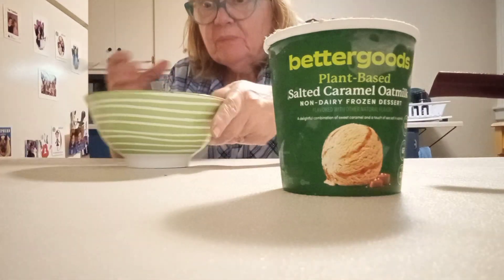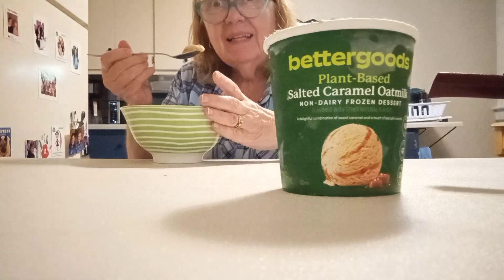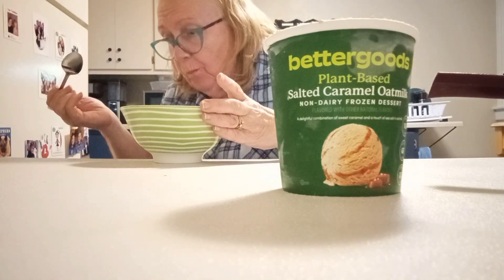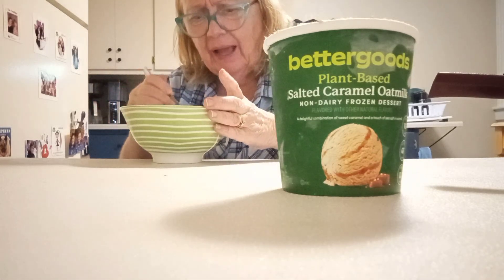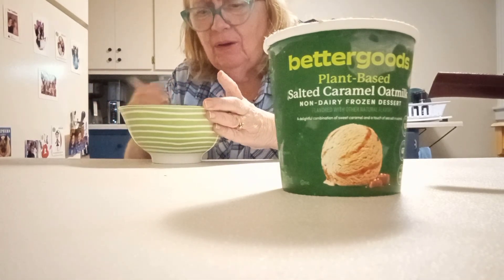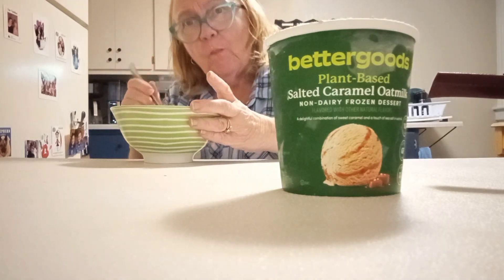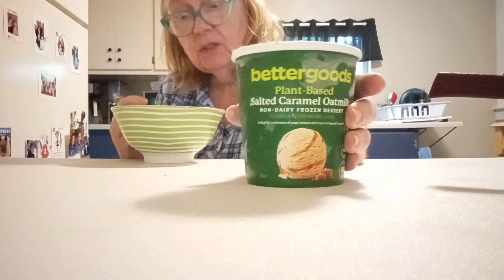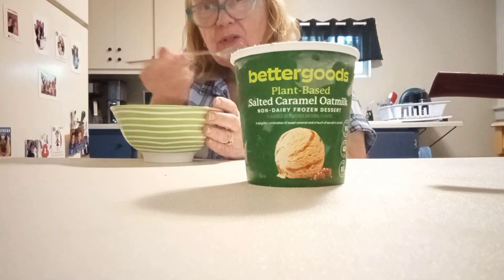A little piece — oh my goodness, that tastes just like ice cream, I'm serious! It's unbelievably good; I can't believe how good it tastes by itself. I highly recommend the salted caramel. That is delish.